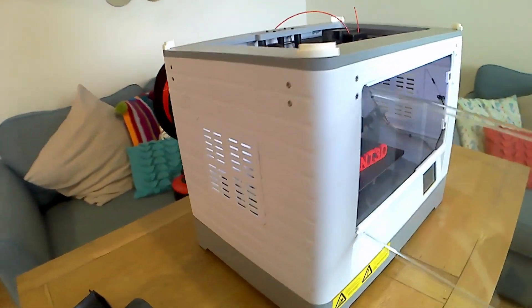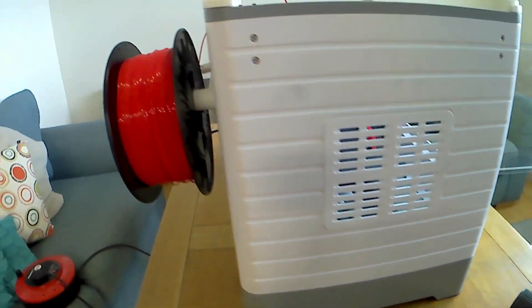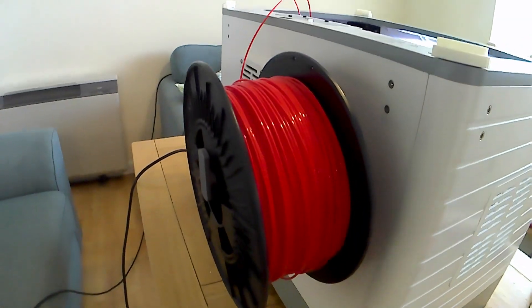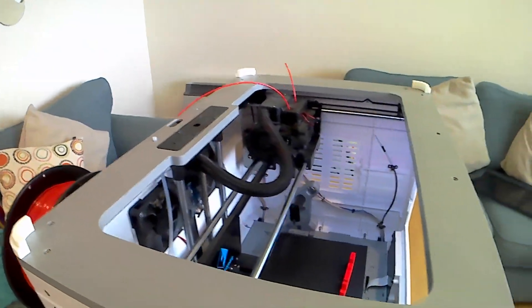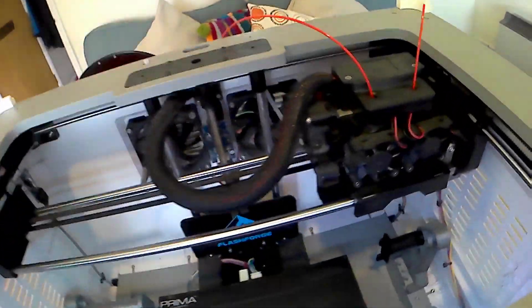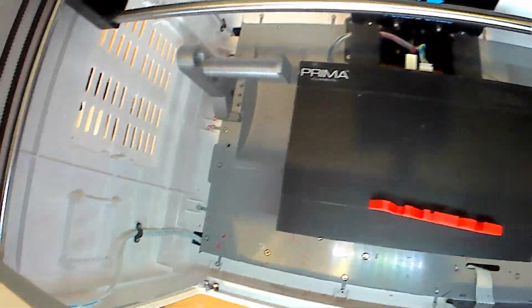If I just come around the back, as you can see you've got the fans, which are pretty good. And you've got an external spool holder on the back, which I also printed from Thingiverse. It is pretty dusty in here guys, I do apologise — I haven't had time to clean it.